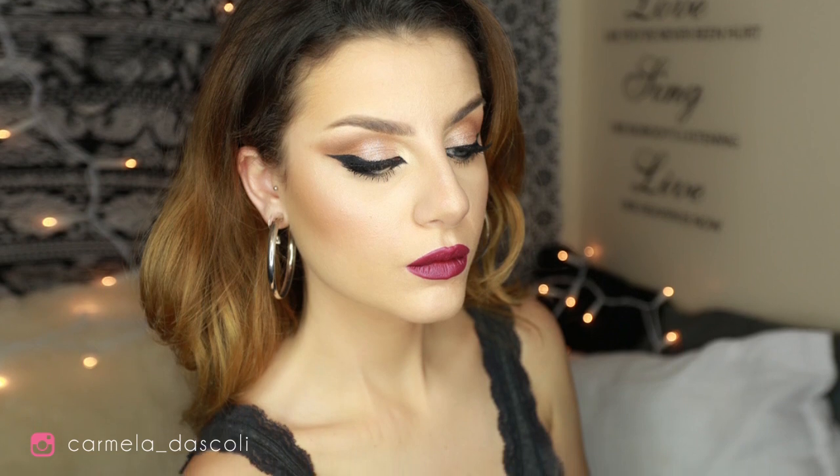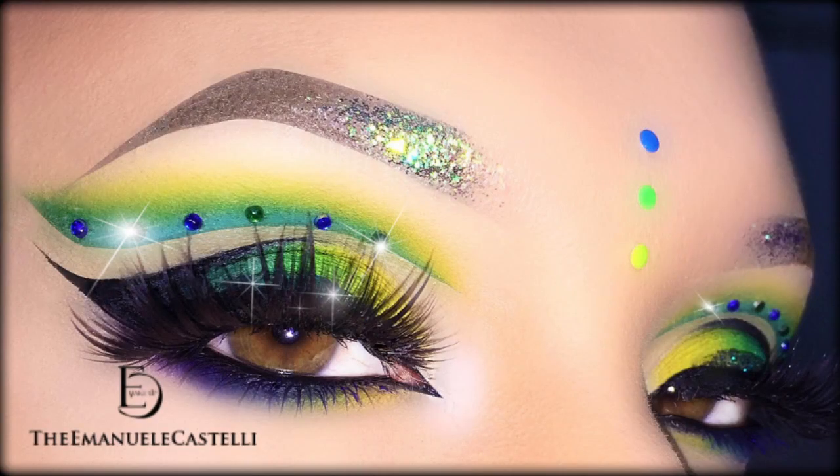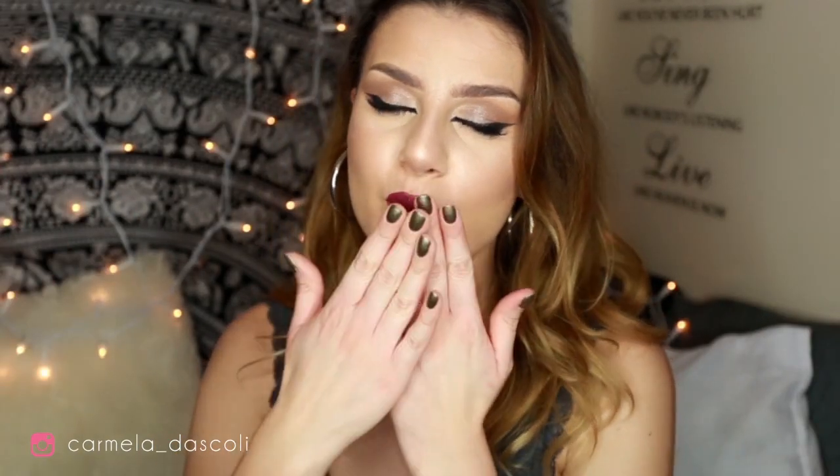Okay guys, this is the final look! As you can see it's really sexy and dramatic. I used a bold lip color because I like it — but you can use a nude lip or a gloss if you want. Don't forget to leave a thumbs up, subscribe, and please check out my friend's channel, Emanuele Castelli — it's super amazing. See you in my next video, bye guys!